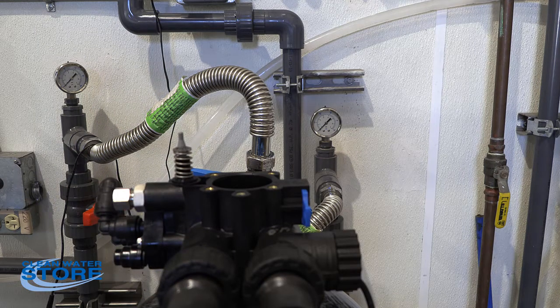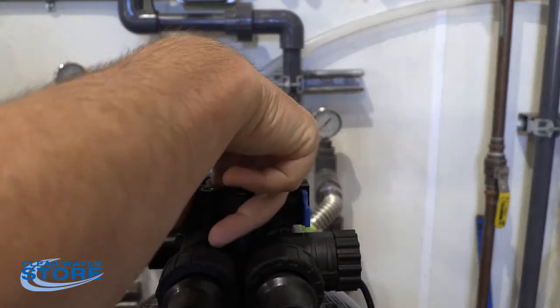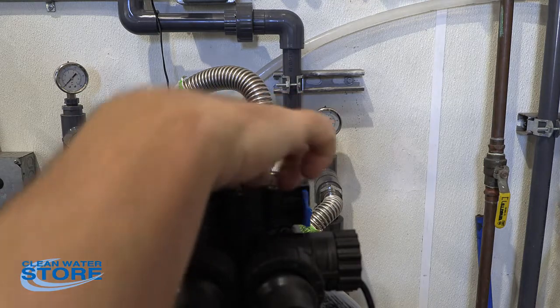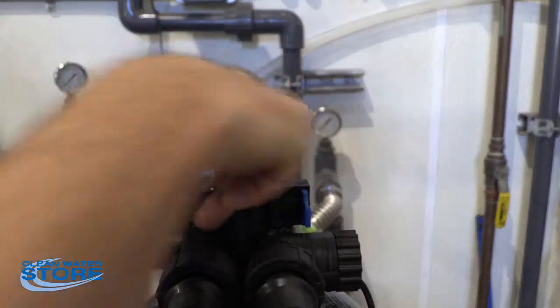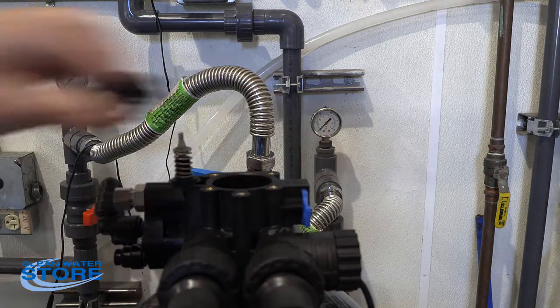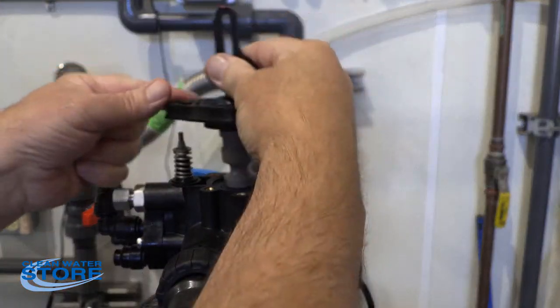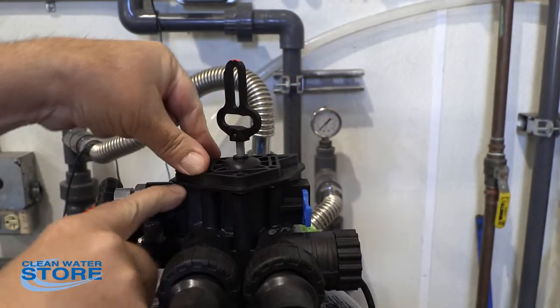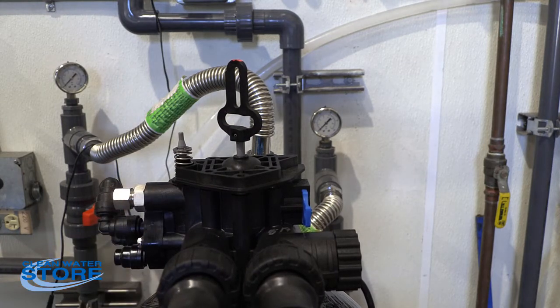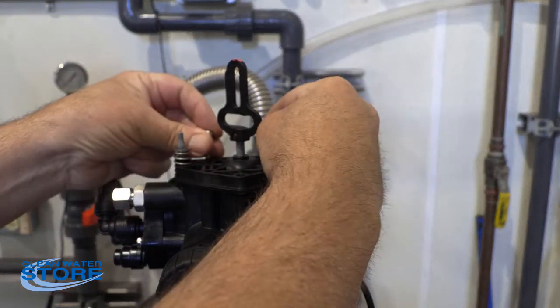We do have a separate video just on replacing the stem and seal kits, so we'll just show putting these seals back in here. You have the bottom spacer, seal, spacer, seal — they just stack up. Go ahead and slide the piston assembly back in. Make sure you connect on this little lip on the valve right here. We're going to use the three shorter screws — these have the crossheads on them, so there are three of them; that's the easy way to tell. Go ahead and put those back in.